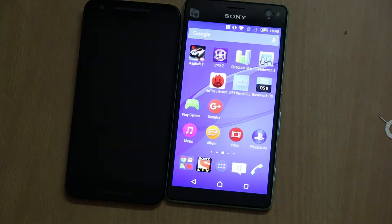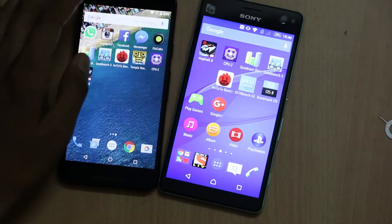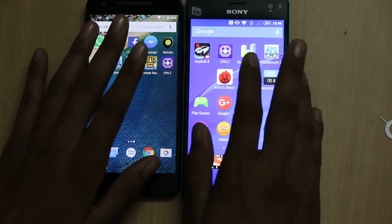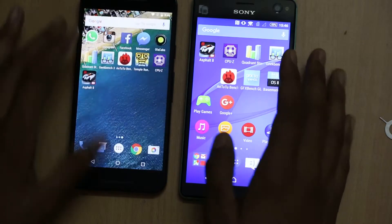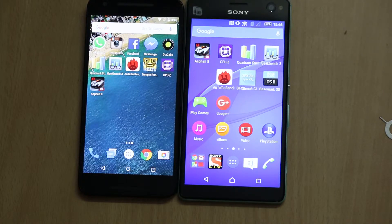The battery capacity on the Sony Xperia C4 Dual is 2,600 mAh and it comes with Stamina Mode, while the LG Nexus 5X has a slightly bigger 2,700 mAh battery. Both smartphones have 2GB of RAM. The Sony Xperia C4 Dual has 16GB of inbuilt memory expandable up to 128GB via microSD card, while the LG Nexus 5X comes in 16GB or 32GB variants but has no option to expand the memory further.